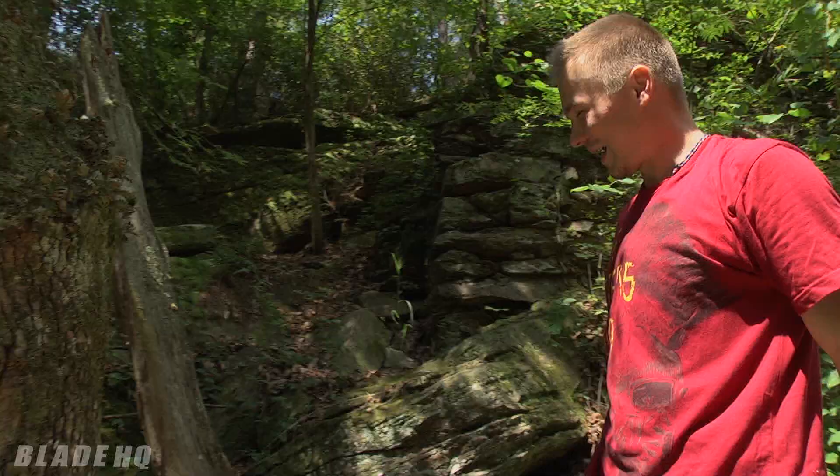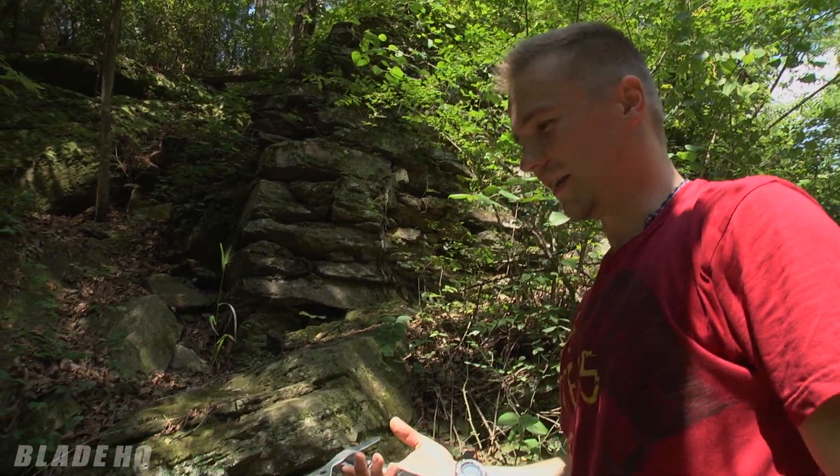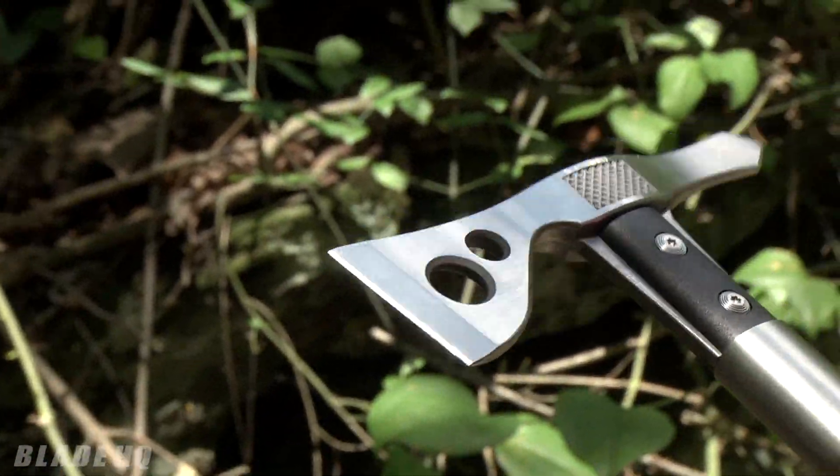Hatchets are nice, especially small ones like this, because they are very light. And in the preparing of bigger wood they will work better than a similar sized knife.